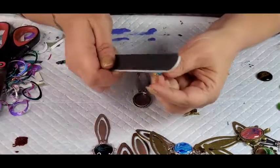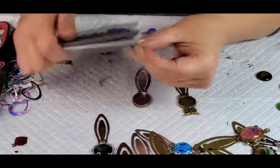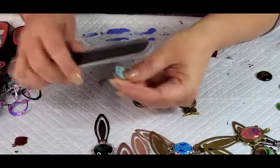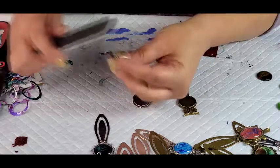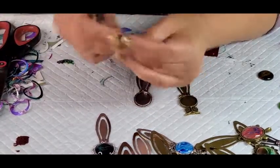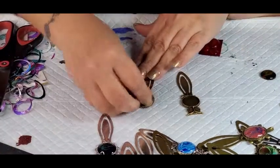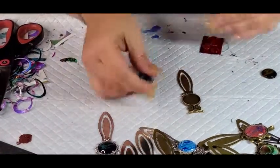Alright, so you can just use like a little emery board. You don't want to go this way because you might pull the paper. So you kind of want to just go just along the edges. But you don't have to do it to all of them, because it's just these more odd shapes sometimes give you trouble. See, and now it fits perfectly in there.